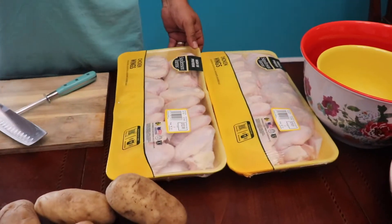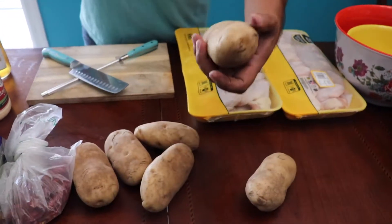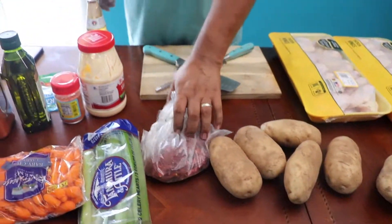Today we're going to teach you how to make some chicken wings. All you need is a bunch of wings. We're going to make some fries too, so we've got some fresh potatoes. We're going to make some Diablo wings, so you need a lot of spicy dry peppers.